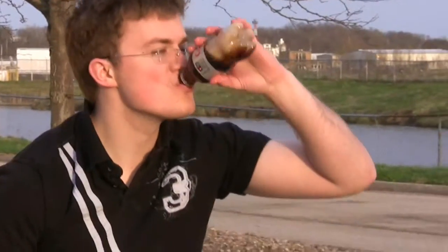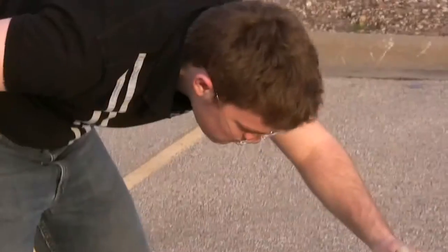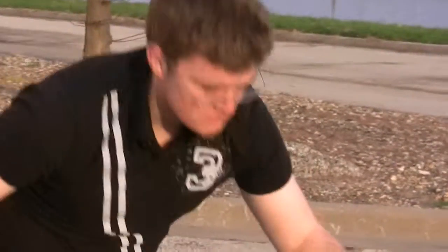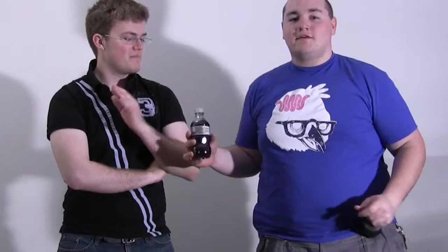It wouldn't be the ManCast if I didn't try it afterward. It's actually pretty good. That was an interesting test. Yes it was. I think we're going to have to increase the scale. I don't think we need any more Mentos per se, although it doesn't hurt to put more in. I don't think it hurts, but I don't know if it helps. But it's good to know that we can't put too many Mentos in.